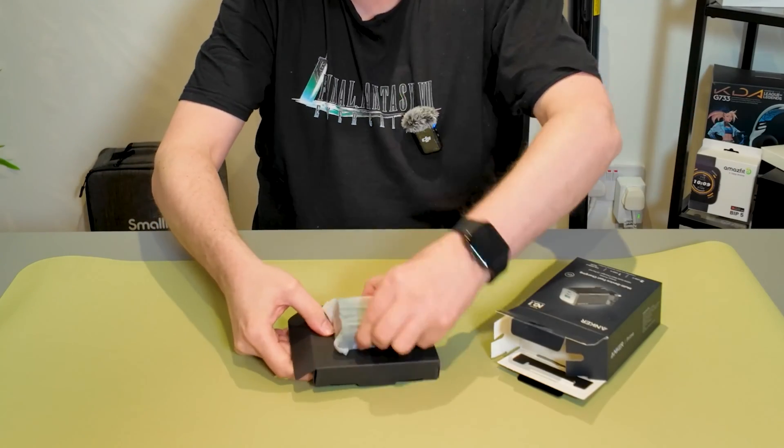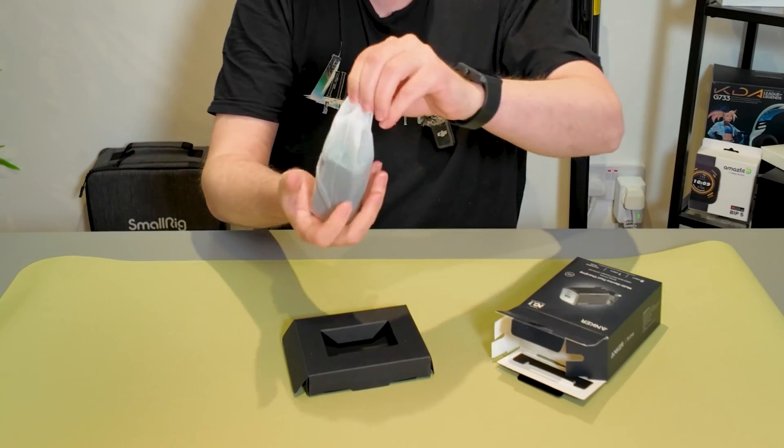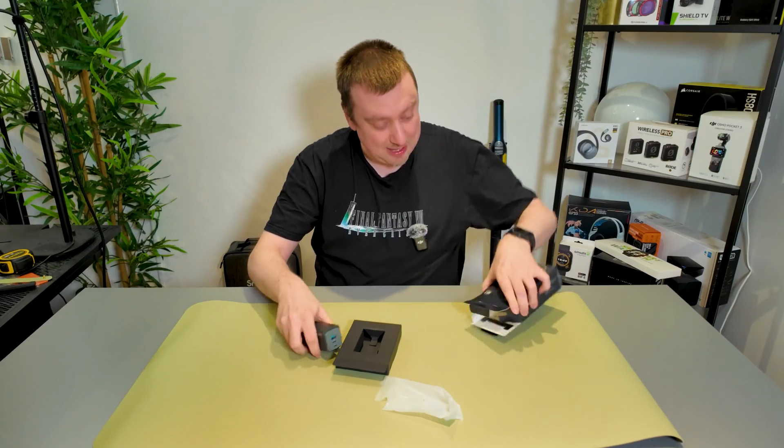Inside the box, very simple — we have the charger itself. There's nothing else really included here, there's nothing else you need. There is some documentation included.